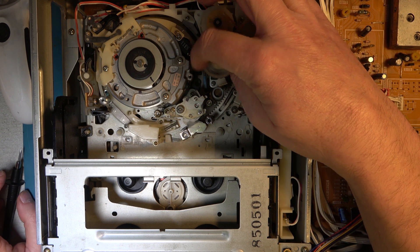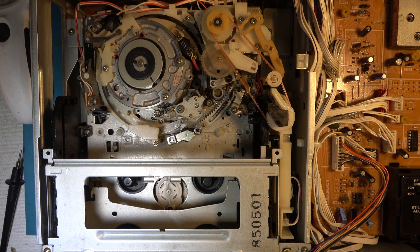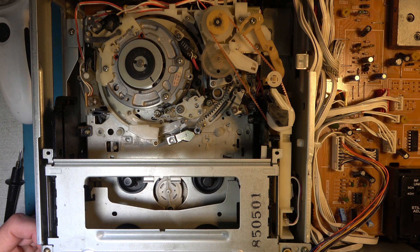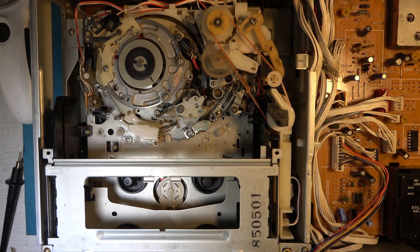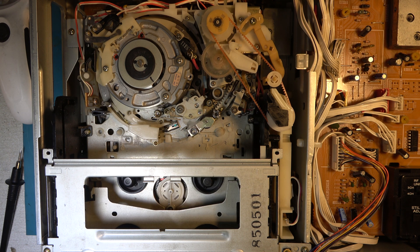Let's get it into the unlaced position again. Or should I leave it slightly laced and power it up and check that it doesn't unlace? It's as though it's maybe not seeing this end point reliably. It tried to lace when the tape wasn't down. That just doesn't make sense.